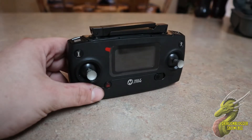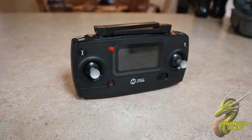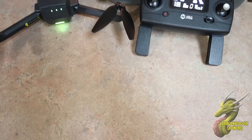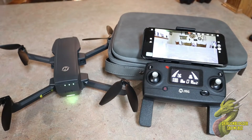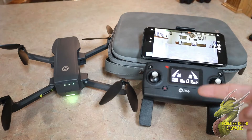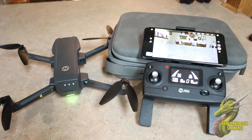Taking a closer look at the remote, as you guys can see, it does take on some of the form factor they've used in the past with their other handheld controllers. The antennas are foldable as well as the grips, and it does have a pop-out phone holder so you can get that live view. Getting this set up was really easy — you just want to download the Ophelia Fly app and then walk through the on-screen instructions. It'll get you paired up super easily, and as you guys can see here, we're ready to go.